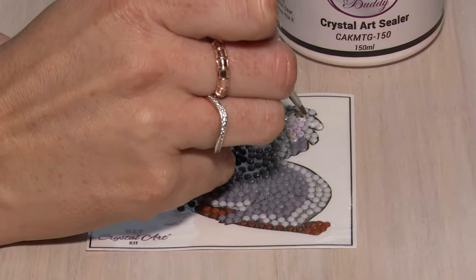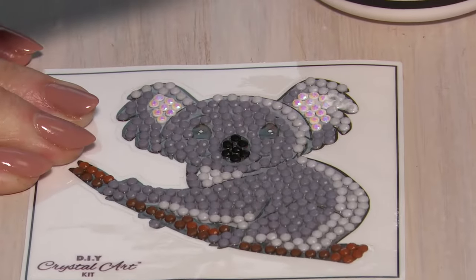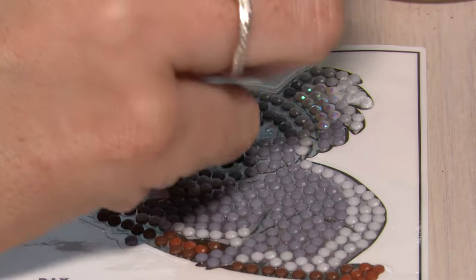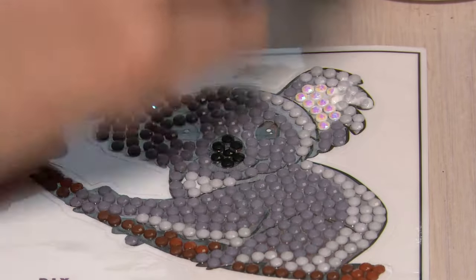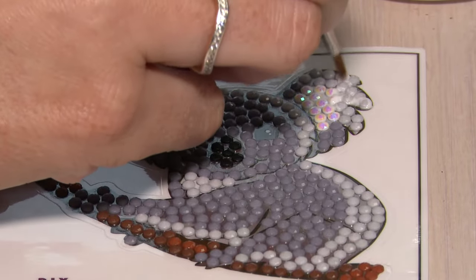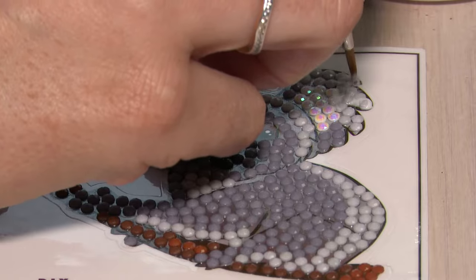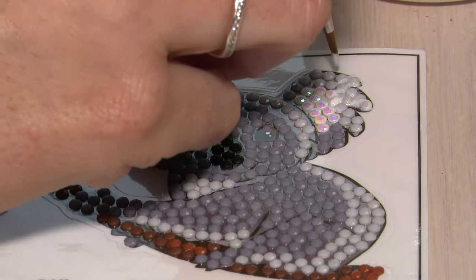You do want to take care not to put too much on top of the actual crystals. You'll see that I'm using a bit of a stippling motion so it's going in between all of the crystals, and what this is going to do is dry clear but it's going to secure all of your crystals exactly in place.